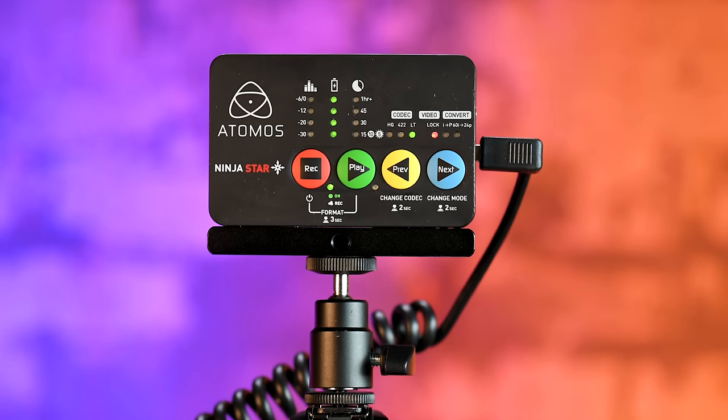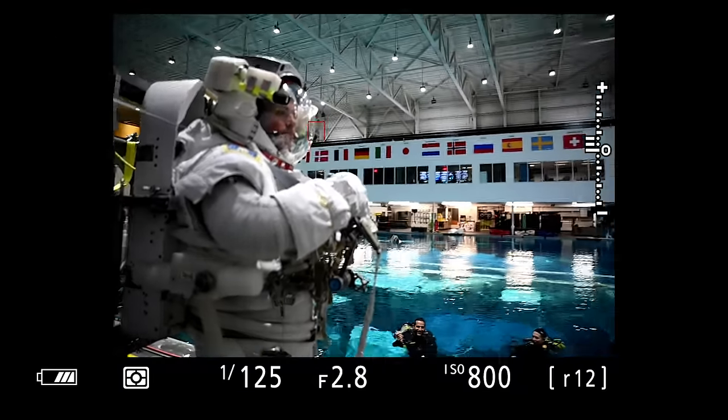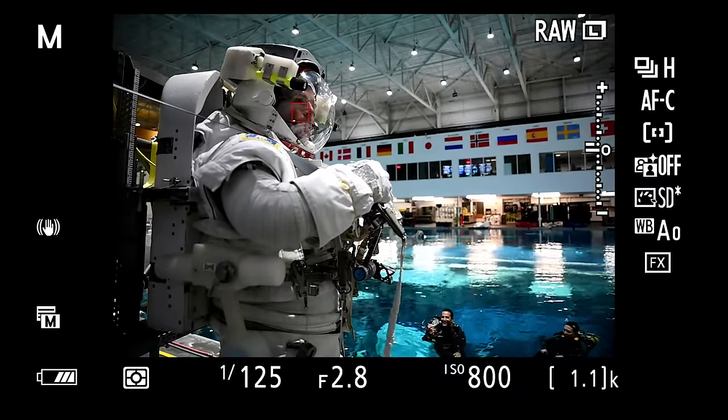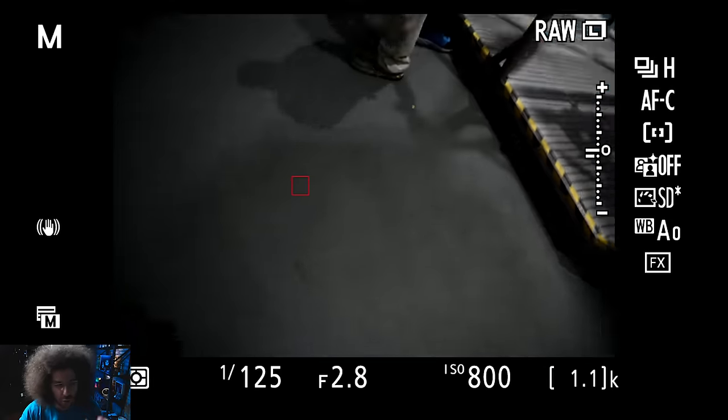Before I show you those images, the video you're going to see was captured from my Nikon Z7's electronic viewfinder. We recorded that with an external recorder like an Atomos, so what you're seeing is exactly what I was seeing when I was shooting the photos — all my settings and when I take the pictures. At the end of this video I'll show you a slideshow of the best images from the neutral buoyancy tank.